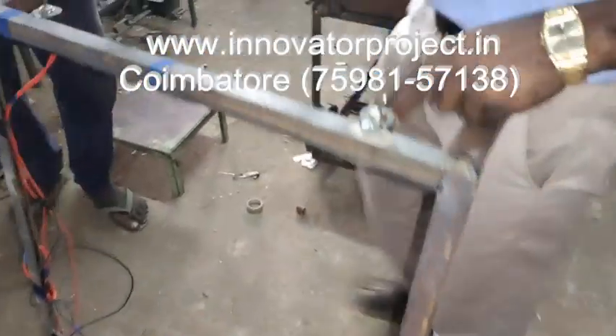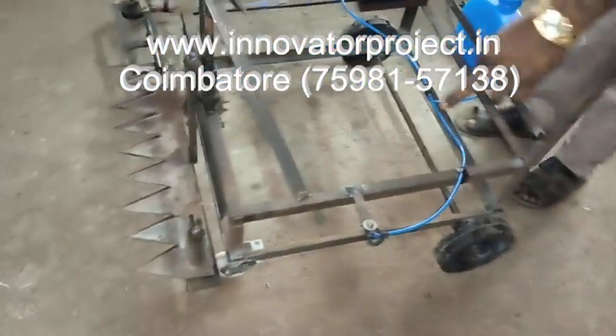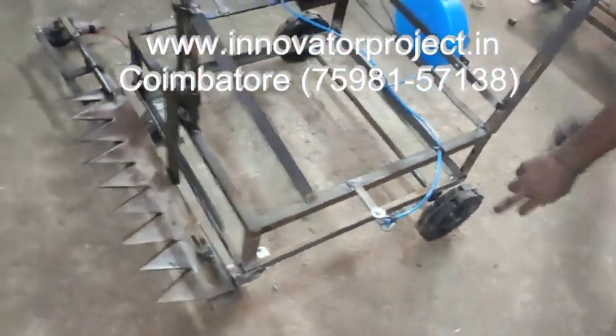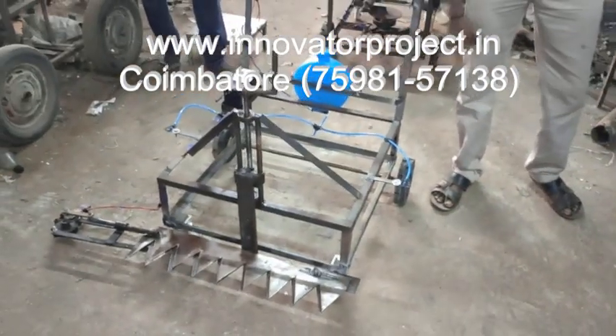So this is the 10 amp on-off switch. At the bottom, we have an 8 inch rubber wheel. That is a 3 inch rotating wheel. This is an 8 inch rubber wheel and a 3 inch nylon roller wheel.